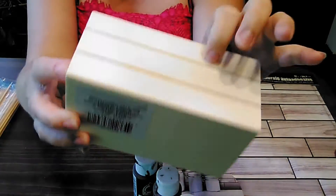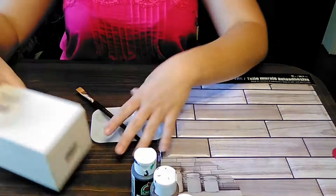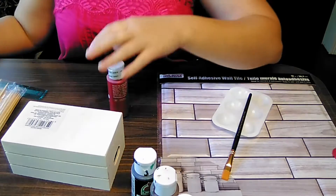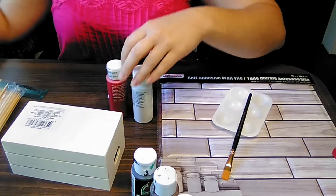Hello, everyone. Welcome back to the channel. Today I have a relatively easy project. This is really good for 4th of July or any other holiday. You can use this to decorate tiered trays.